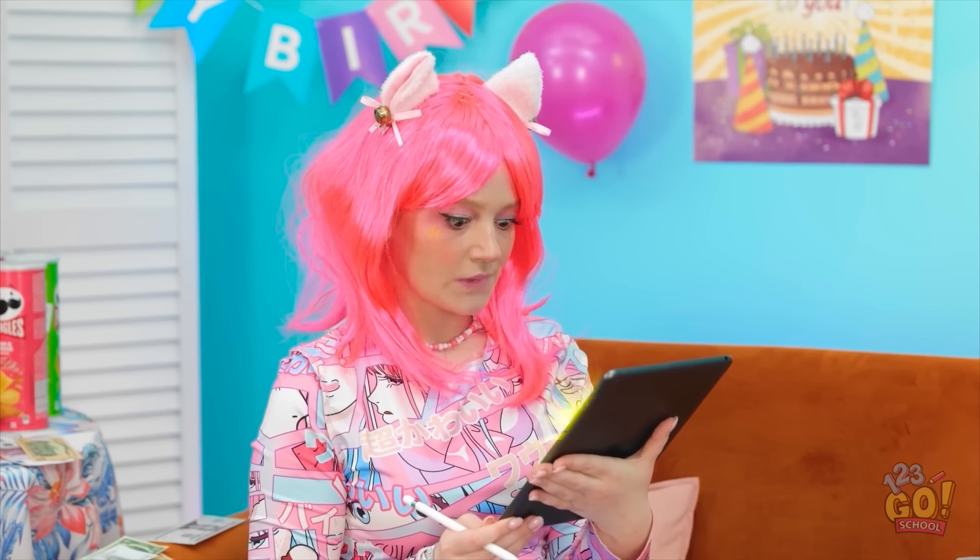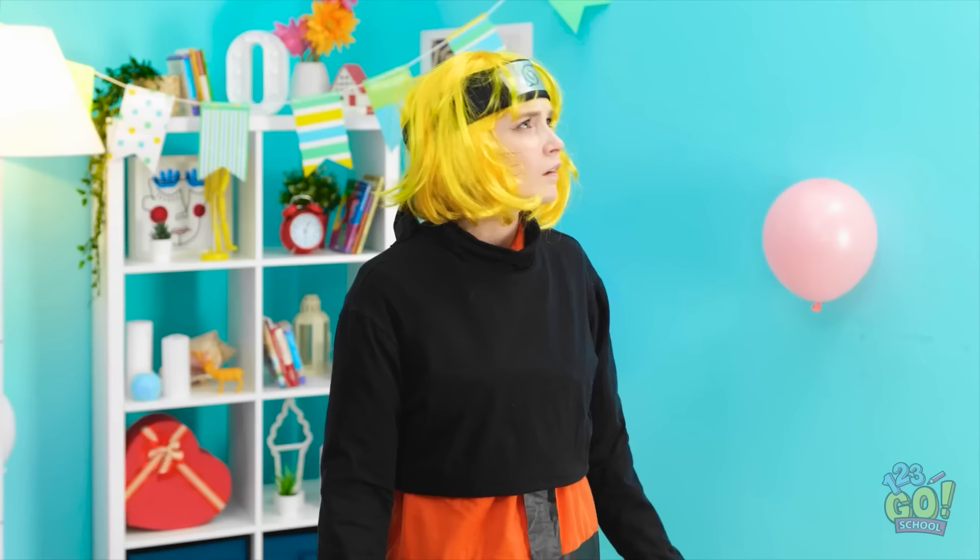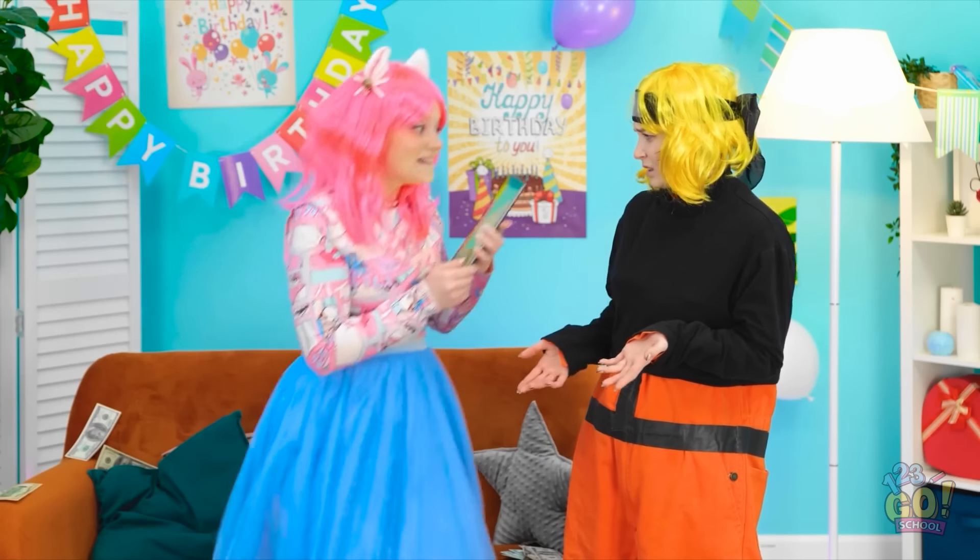Come on! What's taking so long? Finally! Woohoo! Hey, what's going on? I drew you! Oh, that makes total sense! So this is my birthday party!